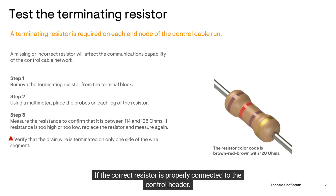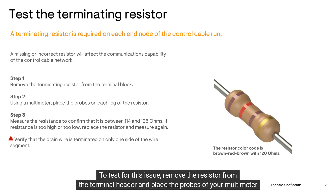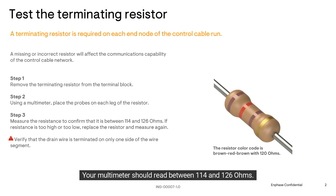If the correct resistor is properly connected to the control header, you should verify if it is operating normally. A faulty resistor will most likely affect the quality of communication passing through the control cable network. To test for this issue, remove the resistor from the terminal header and place the probes of your multimeter on both ends. Your multimeter should read between 114 and 126 ohms.